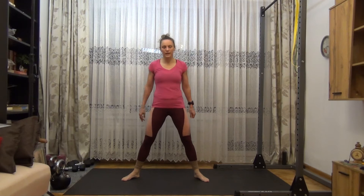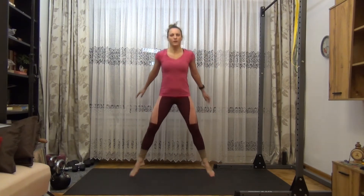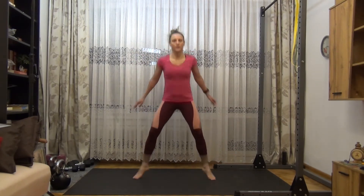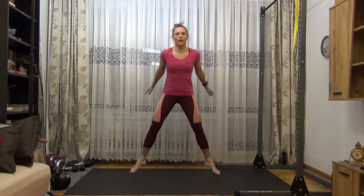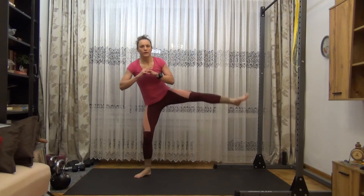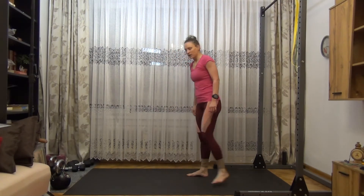Sumo jump squat to leg lift, 20 reps alternating sides. Jump, and lift. Two, three, four, five, six, seven, eight, nine, ten. Ten more. One, two, three, four, five, six, seven, eight, nine, and then shake it off.